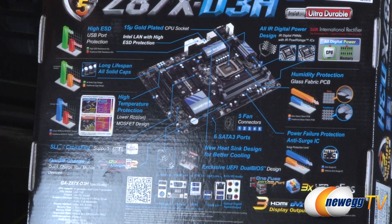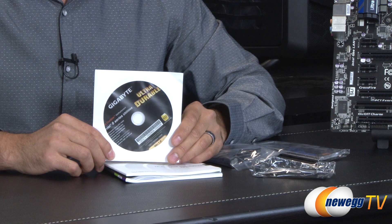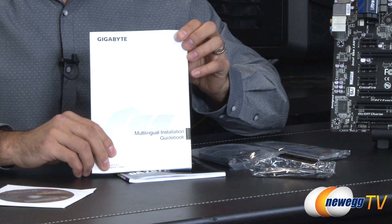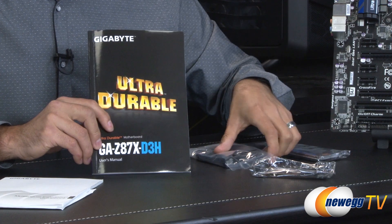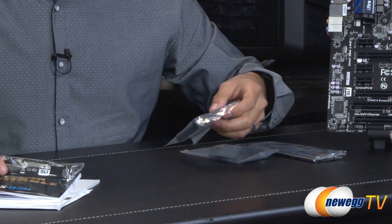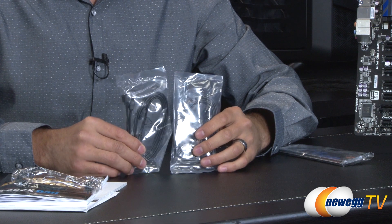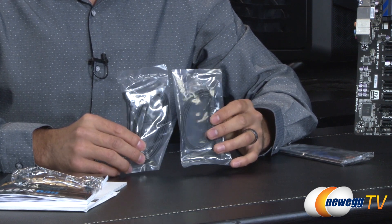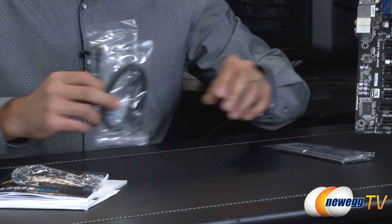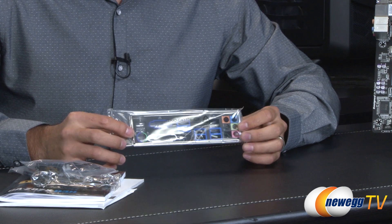Let's open up the box and take a look at the accessories. We have the manual in digital format as well as drivers from Gigabyte — though you'll want to go to Gigabyte's or Intel's website directly to get the chipset drivers. There's also an installation guidebook, and Gigabyte has provided an SLI bridge, though this board is also capable of Crossfire. We have four SATA 6 cables backwards compatible with versions 2 and 1 — two with 90-degree bends and two straight cables. Finally there's the motherboard I/O shield for the back panel; be sure to install that before the motherboard.